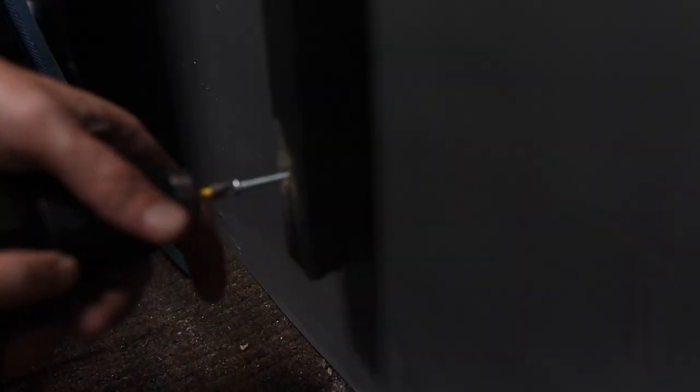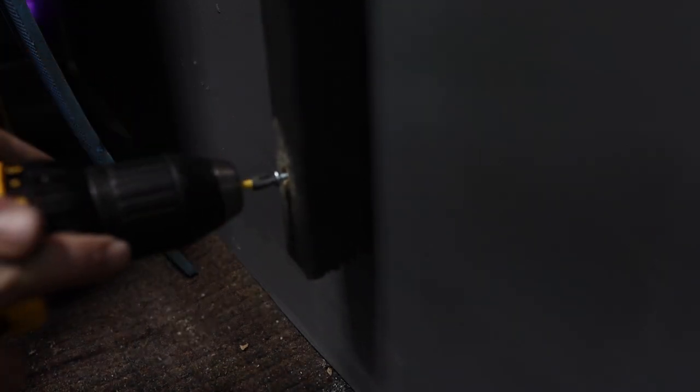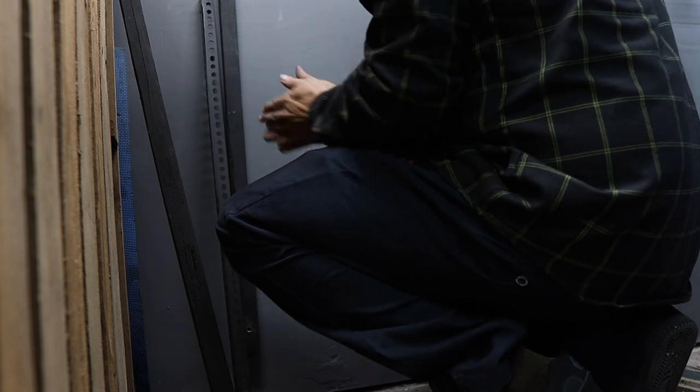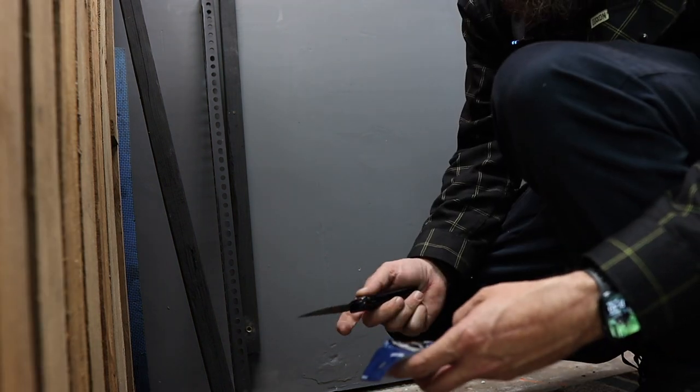Now we can put in our first two wall anchors. I've had really good luck with these type of wall anchors every time I've used them in the past.